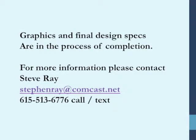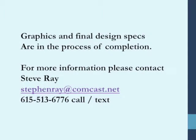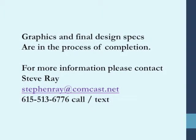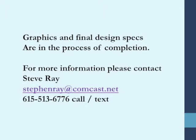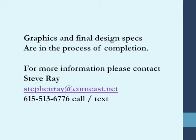The graphics and final design specifications are in the process of completion. For more information, you're welcome to contact me. I am Steve Ray, and my email address is stevenray@comcast.net. You may reach me on my cellular phone at 615-513-6776, and I can also be reached by text message if that is more convenient. I appreciate your looking, and I hope you'll find this an interesting product.